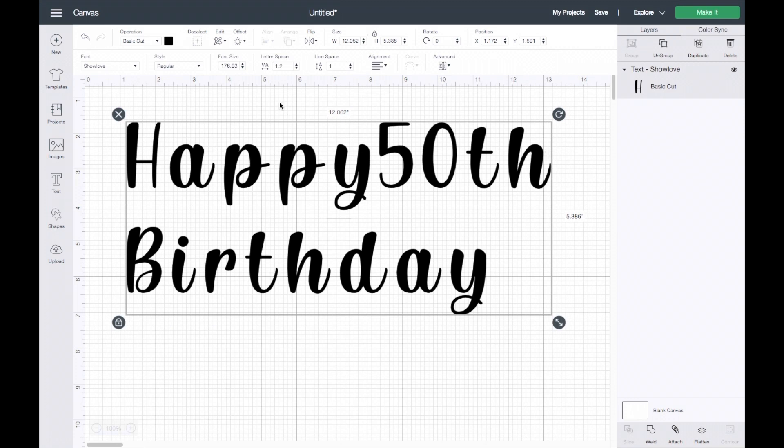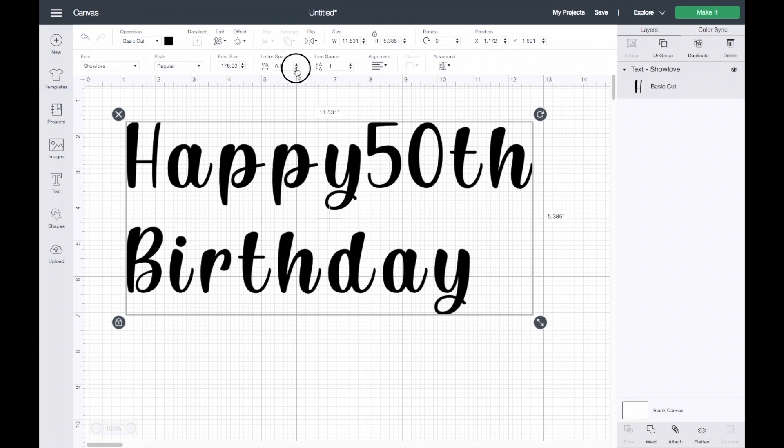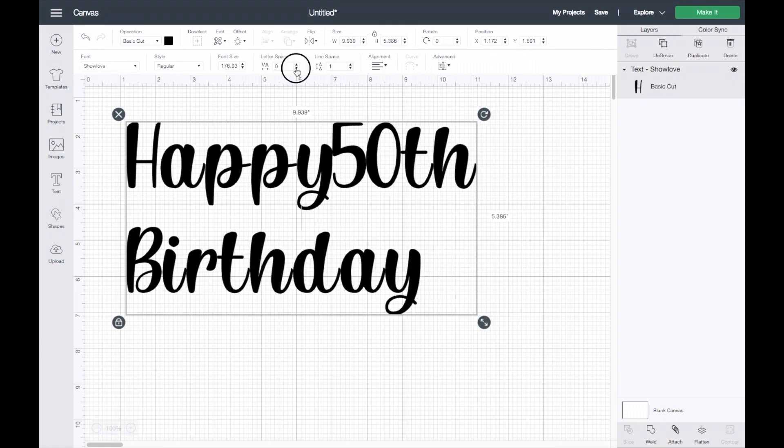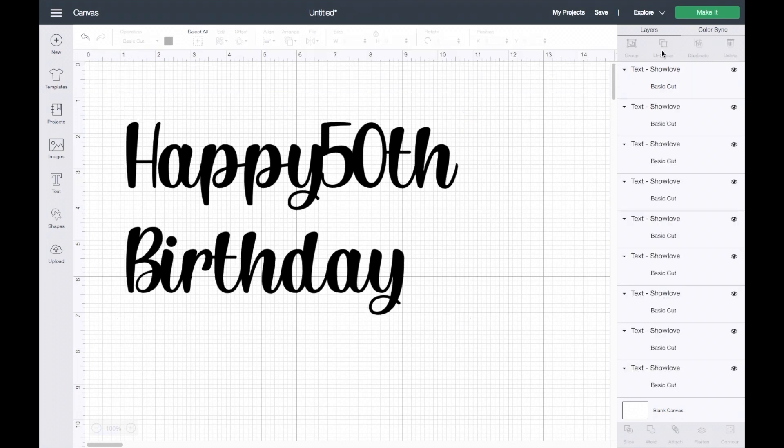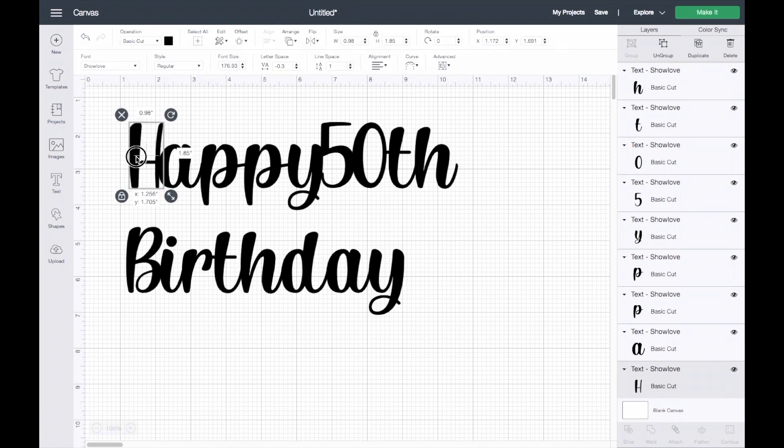As you can see these are not touching, so to make my life easier I'll go up here to Letter Space, click on the arrow down, and get it as close as possible. This looks great, but you want to make sure everything is touching. I can see this isn't, so I'll go ahead and click on Ungroup and just move letters individually.